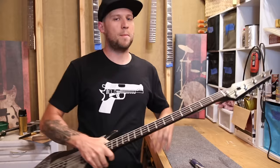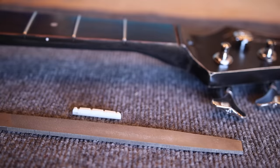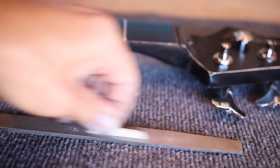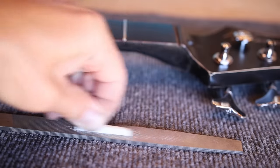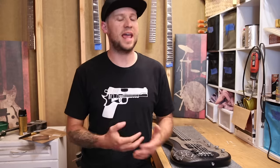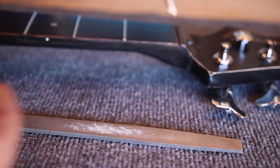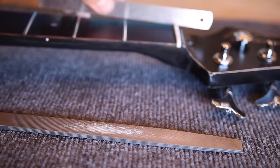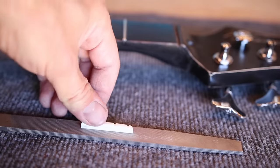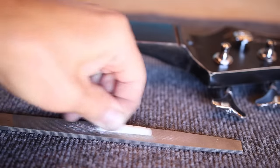We're going to assume your nut piece is too high, like mine is in this demonstration. Go ahead and pop out that nut piece — if it's glued down, you may need a razor blade to knock that glue loose before popping it out. Once it's out, take the nut piece and run it along the edge of your file, or if you don't have a file, use sandpaper on a hard surface. Rub it back and forth to remove a little material from the bottom. Frequently check to make sure you're not going too low on one end; apply pressure to whichever side is taller to even it out, while still maintaining a flat surface on the bottom.